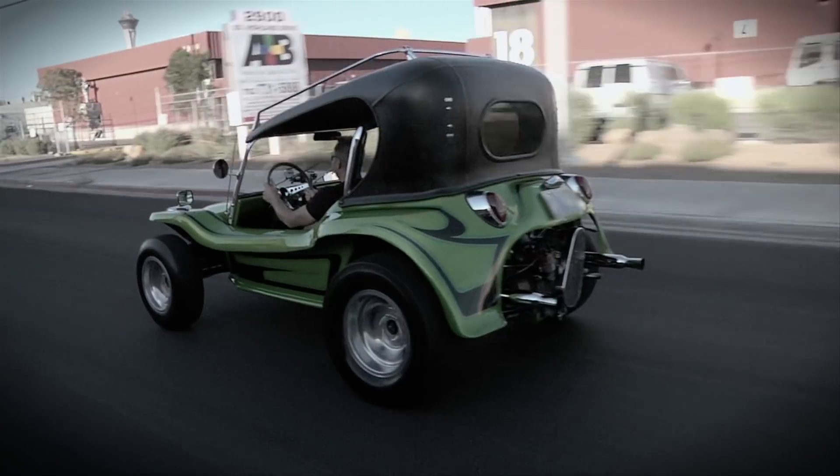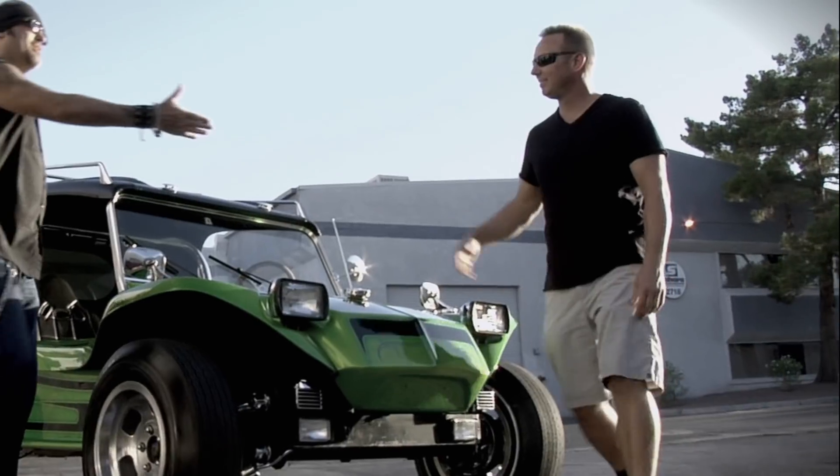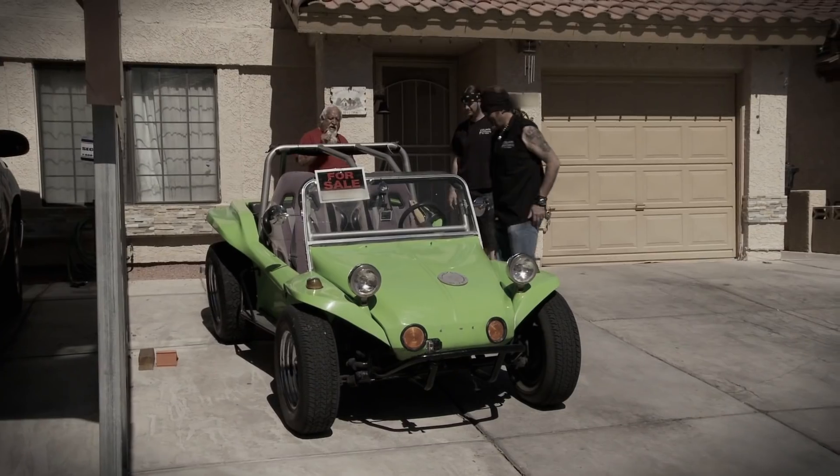Once upon a time, there was the prettiest little dune buggy named Sparkles. And I loved her, and I sold her. So when I stumbled across this cool little dune buggy a couple months ago, I knew I had to make her mine.